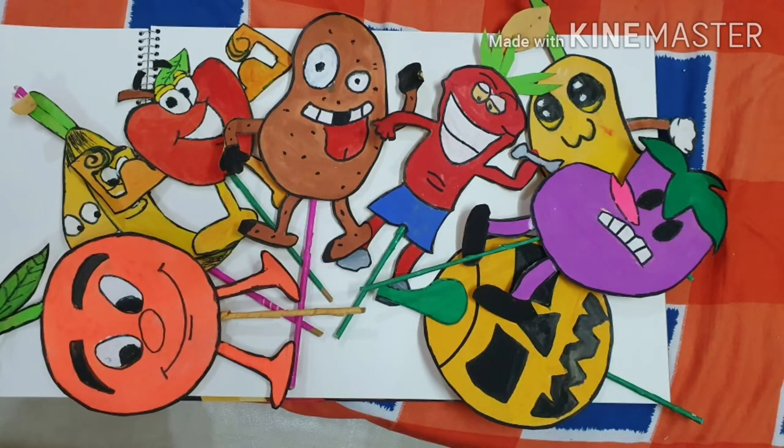They will easily remember the colors, shapes, fruits, and names.